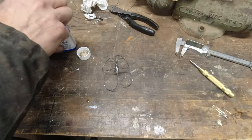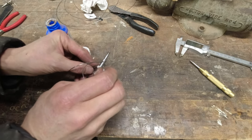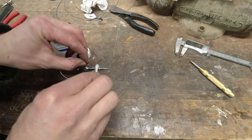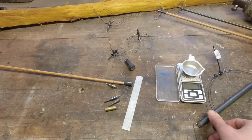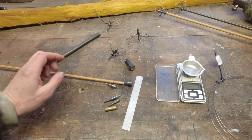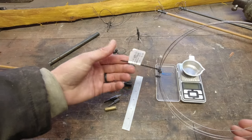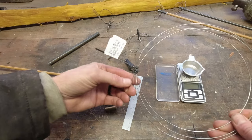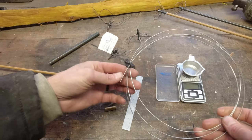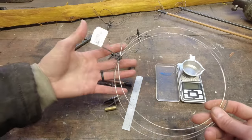The last thing I did was apply some cold bluing — just to make them not shiny and maybe prevent a little rust. That's pretty much all there was to it. For materials: I just had some scrap half-inch round stock, and I ordered music wire — some people call it piano wire — from the Amazon website. It has to be high-carbon or spring steel; you can't use regular wire because it'll never hold its shape.